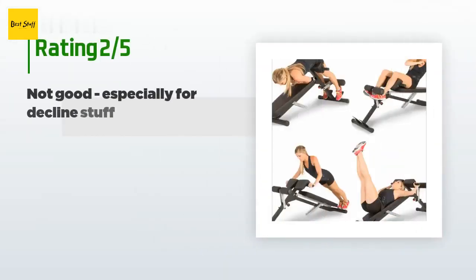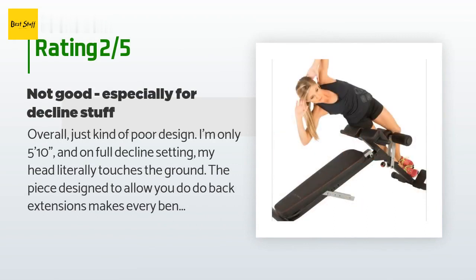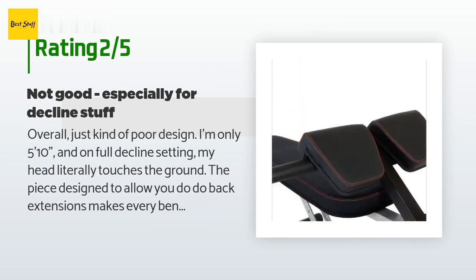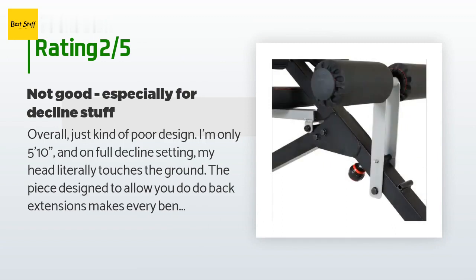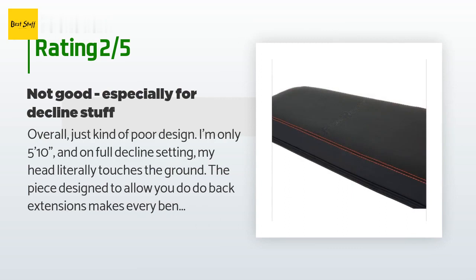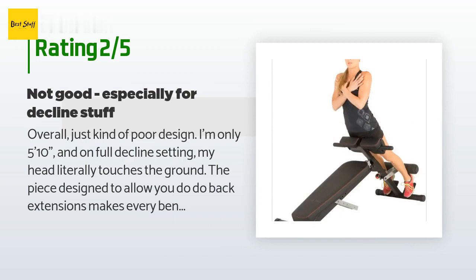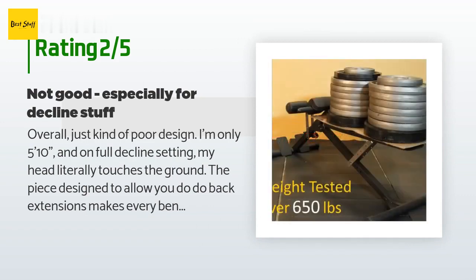An unhappy customer said: overall just kind of poor design. I'm only 5 feet 10 inches and on the full decline setting my head literally touches the ground. The piece designed to allow you to do back extensions makes every bench exercise awkward because it's in the way. With a standard bench your legs are just apart with feet flat on the floor; with this bench you cannot do that unless you take the back extension pads out — but you would only want to do this for flat bench stuff, as without it your legs really have nothing to anchor to with decline exercises. Overall pretty bad product. The awkward, lousy design and lack of inclined settings leave a lot to be desired — you can do much better for the money in my opinion.